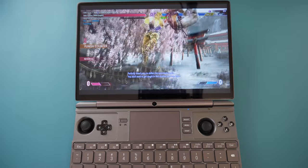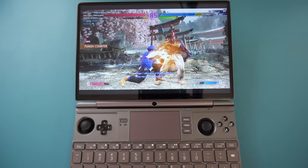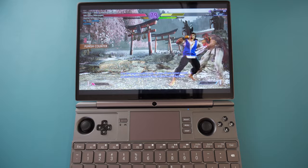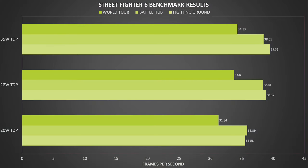And we finish off with a new challenger — the return of Street Fighter with the newly released Street Fighter 6 benchmark. We are running at 1920x1080 on the highest graphics settings. The benchmark is split into three sections: Fighting Grand, Battle Hub, and World Tour. At 28W TDP, we get average frame rates of 33.8, 38.41, and 38.87. We can see a good increase in performance between 20 and 28 watts, but as with previous models, there's little benefit going higher than 28W as the returns are minimal.